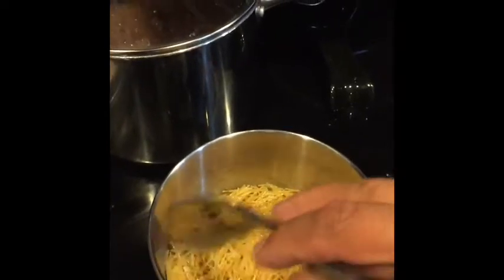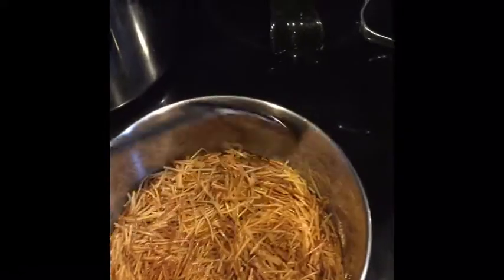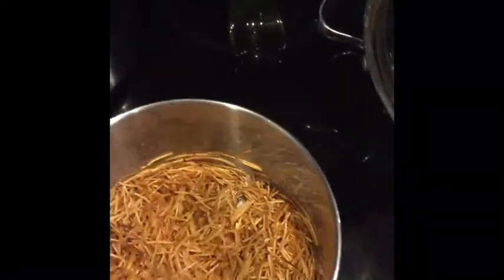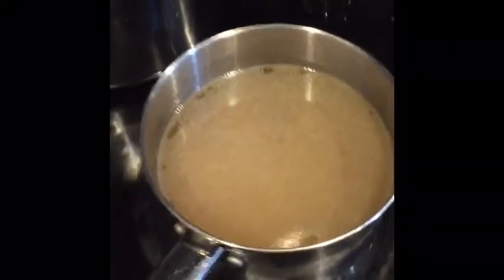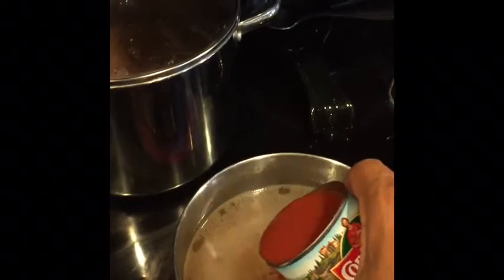Once we're done browning it nice and toasty, we'll go ahead and drain this oil. Then we're gonna add about two cups of water. Go ahead and add your tomato sauce.